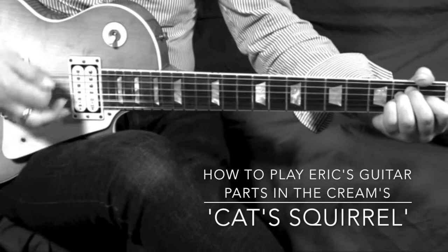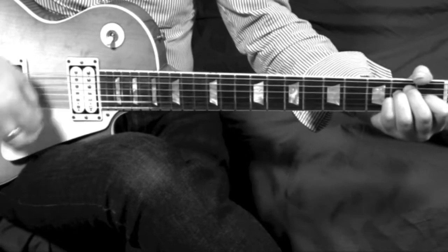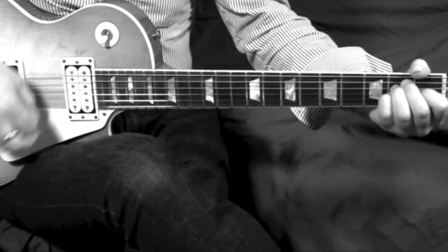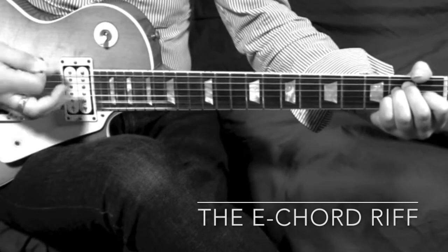How to play Eric Clapton's guitar parts in the Cream version of Cat's Squirrel. This is the first of three lessons and we're looking at the main E chord riff.